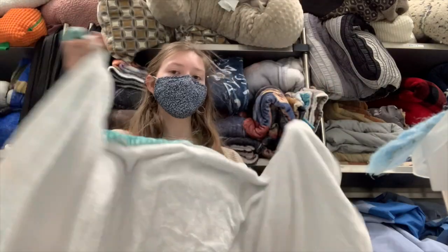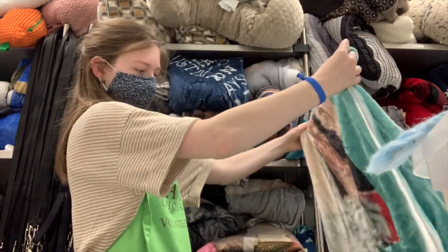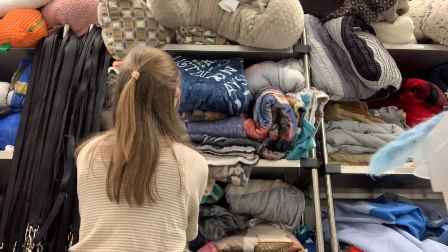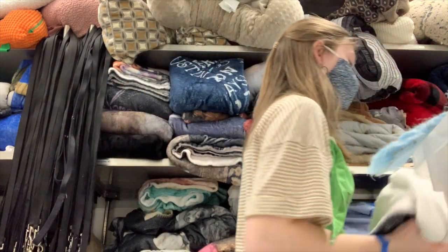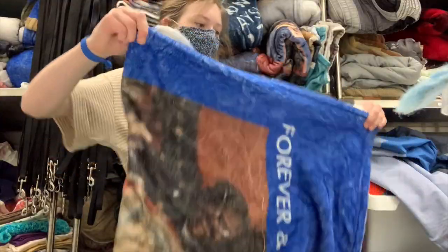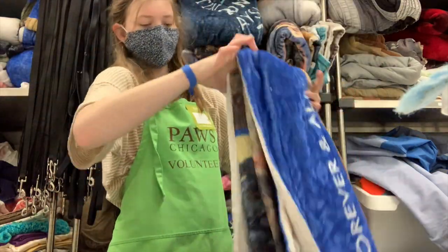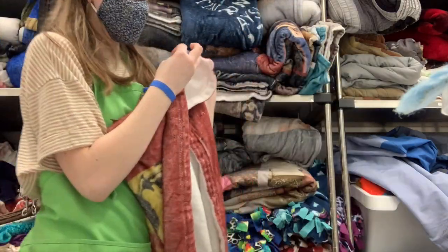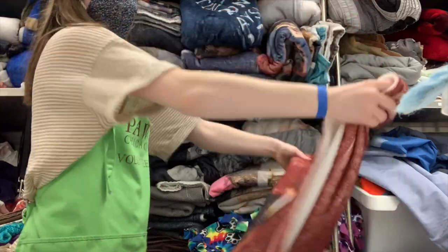Our routine for laundry is usually that I will fold the clothes that just came clean out of the dryer, and my mom will put new ones in the washing machine because I don't really know how to use it. Also I just like folding clothes a bit better than washing them. This load of laundry was mostly just filled with big blankets — it might look weird because there's people's faces on them, but a place that was printing these just donated a ton to the shelter, so basically all the blankets just have random family photos on them.